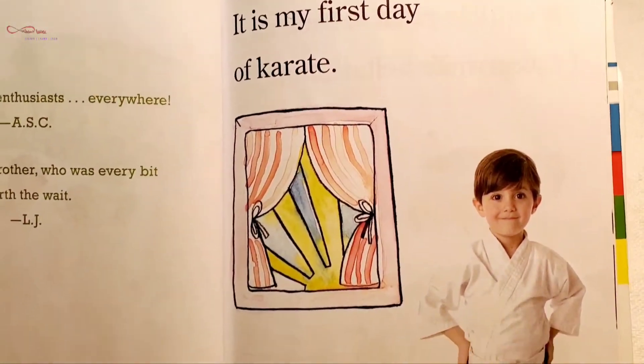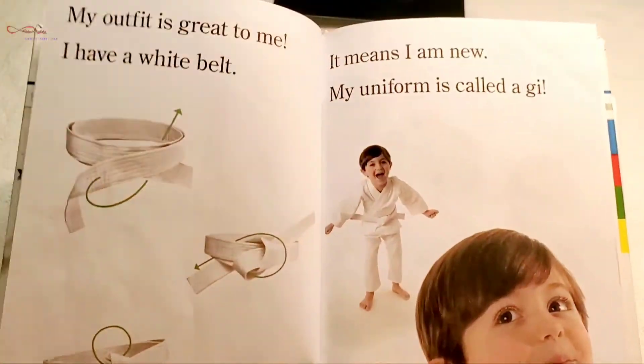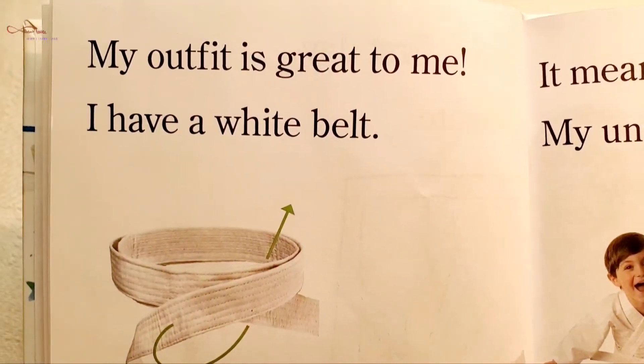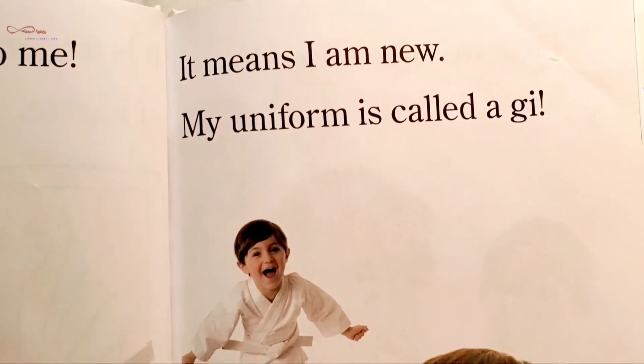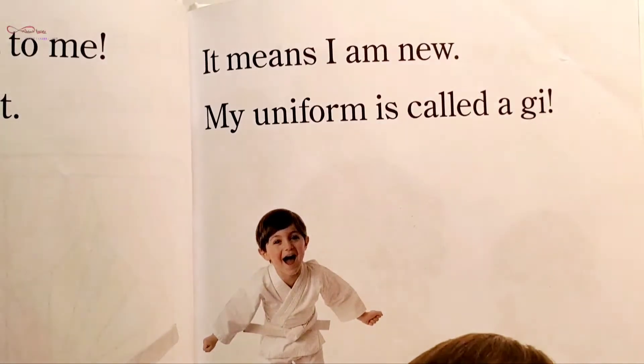of karate. My outfit is great to me. I have a white belt — it means I am new. My uniform is called a gi.